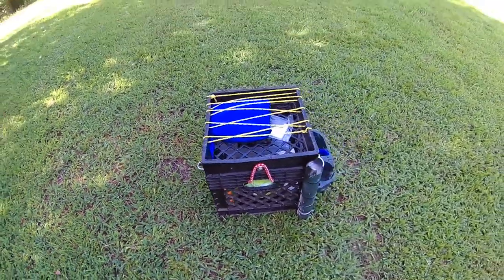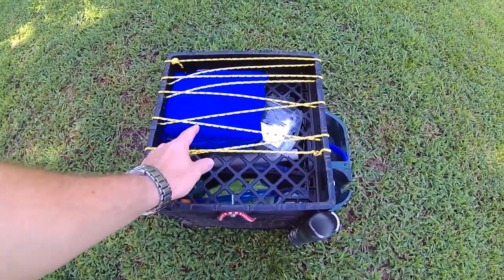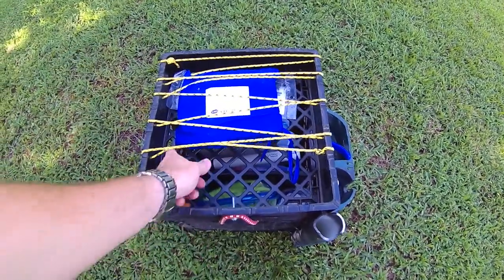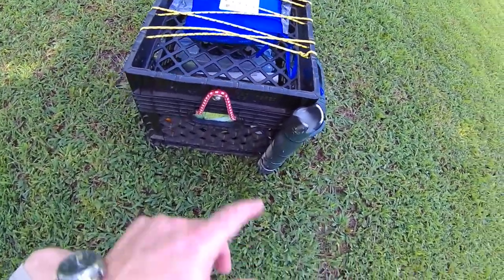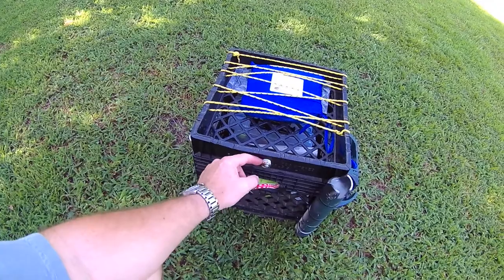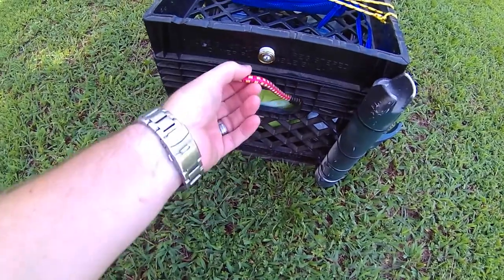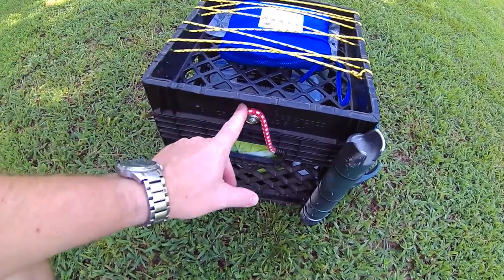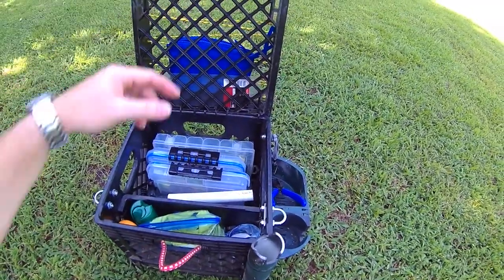I just strung paracord here on the top to make a little quick place to put stuff that I don't want to fall out. I always keep some extra zip ties with me. You can see this is the bottom part of one that's cut off, and I drilled a hole, put a knob in there, and got this little short bungee cord right there to latch it — open that up so you can see.